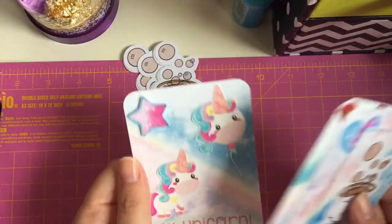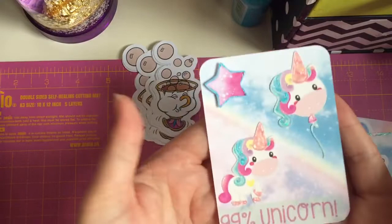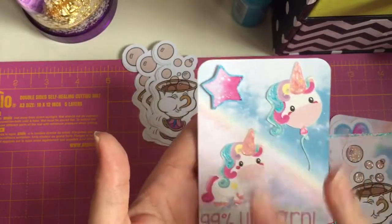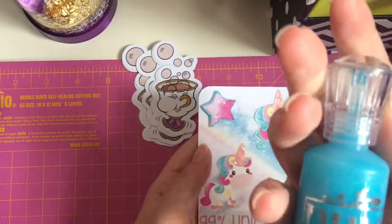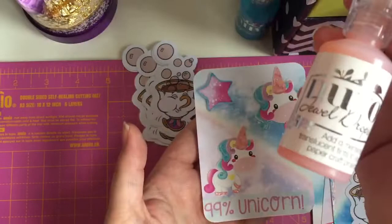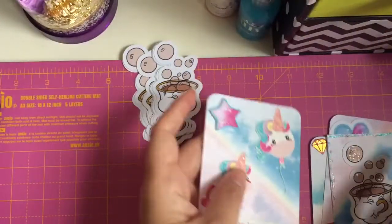What I've made is just some ATC cards. The first one I made is this one — it's like a birthday unicorn themed one. I used some washi tape at the bottom and then some die cuts that I'd cut out and put on here. And then I used some Nuvo glitter drops on the edges and on the unicorn hair, and then some Nuvo jewel drops to go over the unicorn's horn.